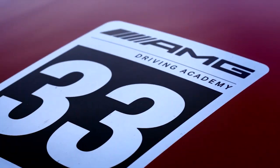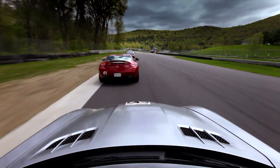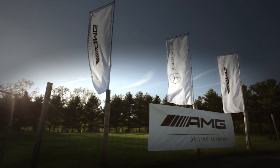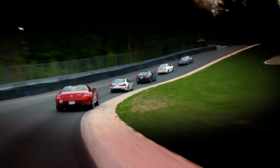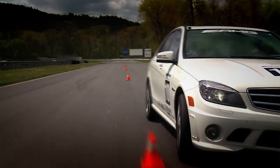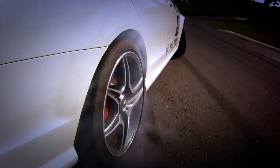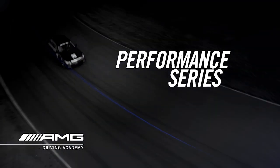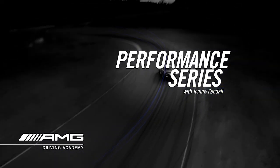Welcome to the AMG Driving Academy. It's a curriculum imported from Europe where we have one, two, and three day courses where you'll get to experience virtually the whole line of AMG vehicles provided for you, with world class driving instructors at some of the greatest racetracks in North America. Hi, I'm Tommy Kendall, four-time Trans Am champ and host of Test Drive on Speed Channel. Welcome to the AMG Driving Academy. I hope you enjoy these short films that take you through a little bit of the curriculum that we teach at the Academy.